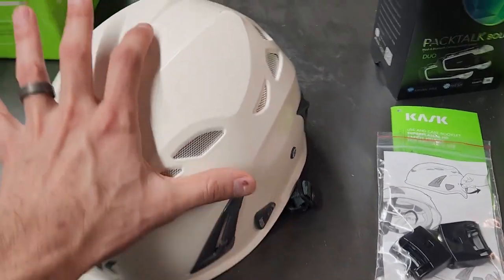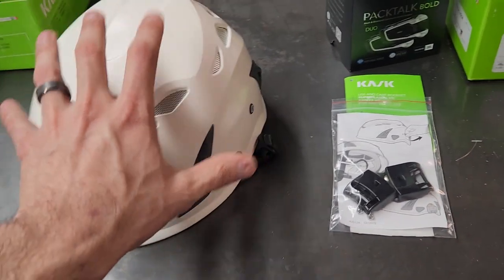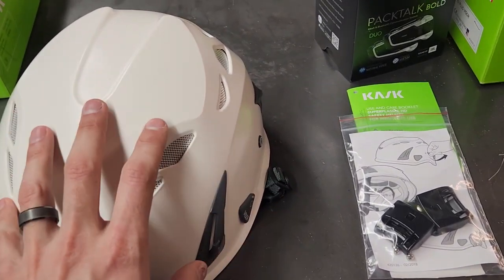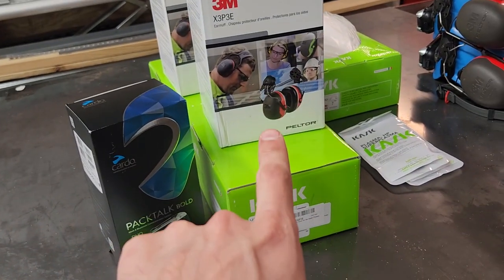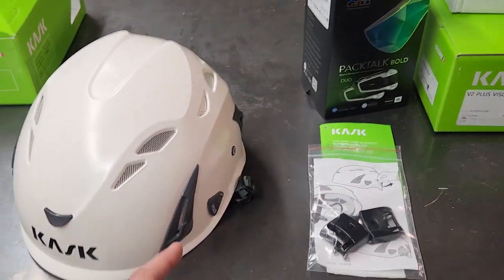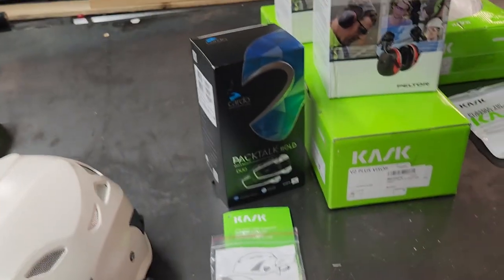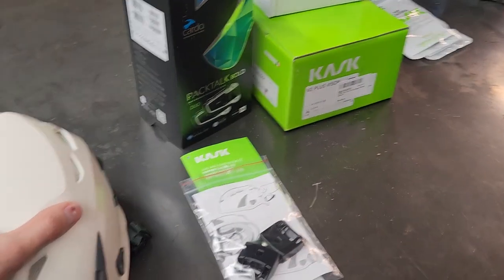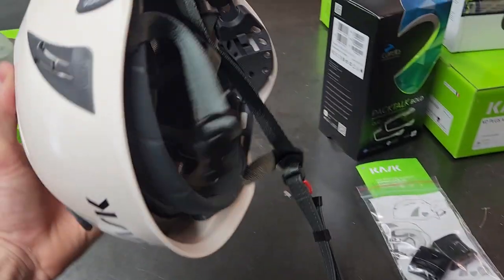We'll go ahead and get this one assembled — put the visor on, put the earmuffs on, and once we start to install the comm system, we'll show you how we route the wiring and everything. It does require you to drill a hole in one of the earmuff layers, then we go back and fill that with silicone to keep a seal so you don't ruin your decibel rating on the earmuffs. We'll go over all that soon and walk through how to put this helmet together.